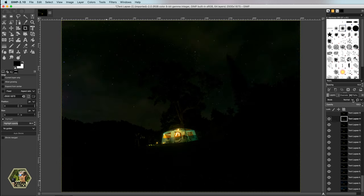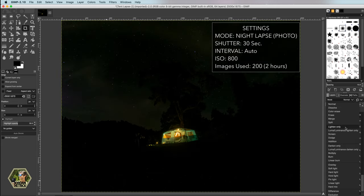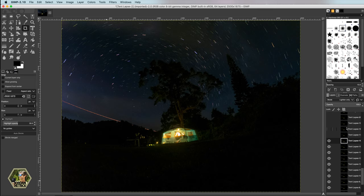If you're using GIMP it's exactly the same process, except you can't select all layers at once to change the blending mode — you'll have to go layer by layer and change each one to Lighten, and it will slowly reveal your composite night photo.